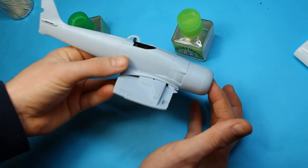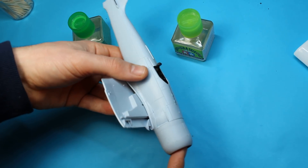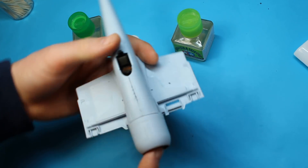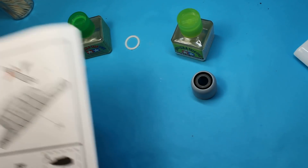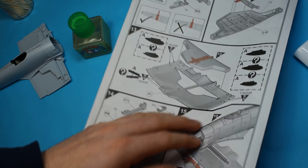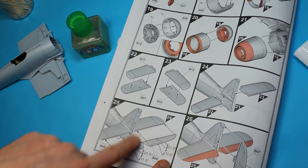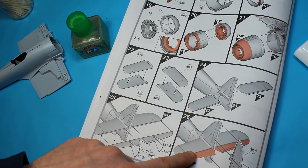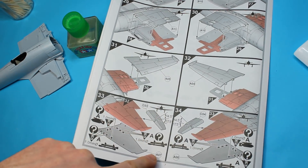I think before we know it this is going to look like a very recognisable aircraft. I'm going to continue to glue these parts on and then go onto the rear horizontal stabilisers. Running through the build: from where we've just got to, then we're onto the cowling and engine, then the tail horizontal stabilisers and rudder, then the wing spars for the main wings, and then straight onto the undercarriage.